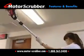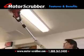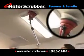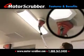Grab on to the Motor Scrubber's soft grip handle. Made of ultralight, non-corrosive materials, the Motor Scrubber weighs less than 4 pounds and is ergonomically balanced for comfort and ease of use.